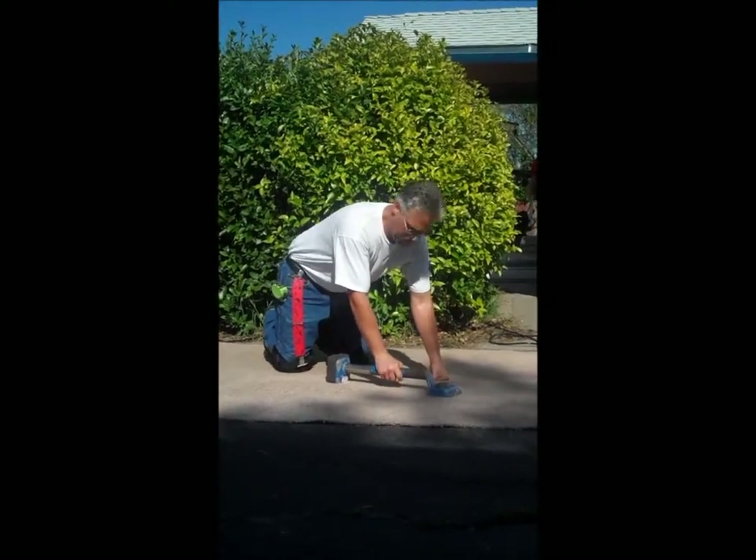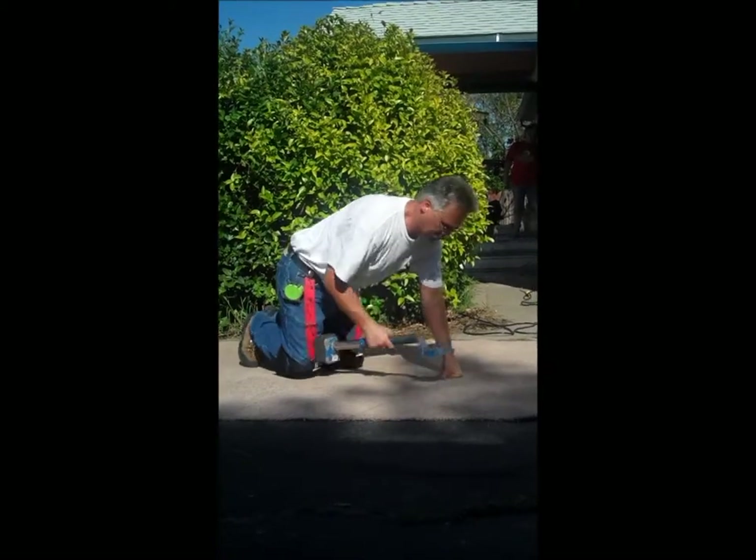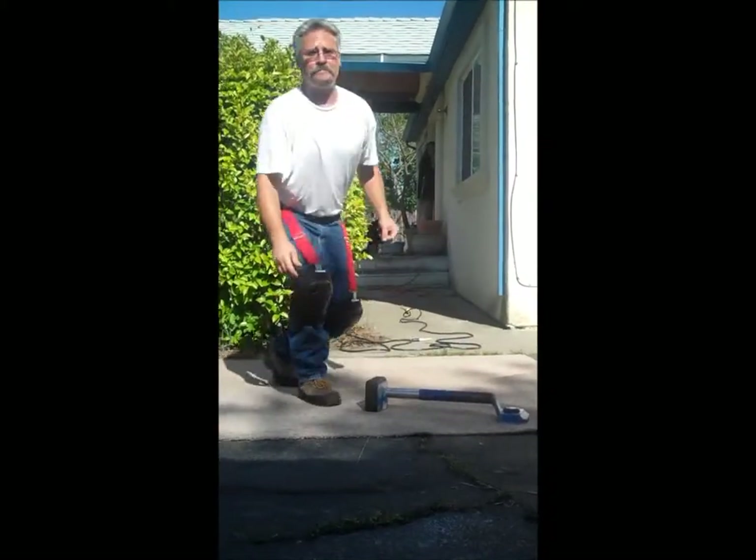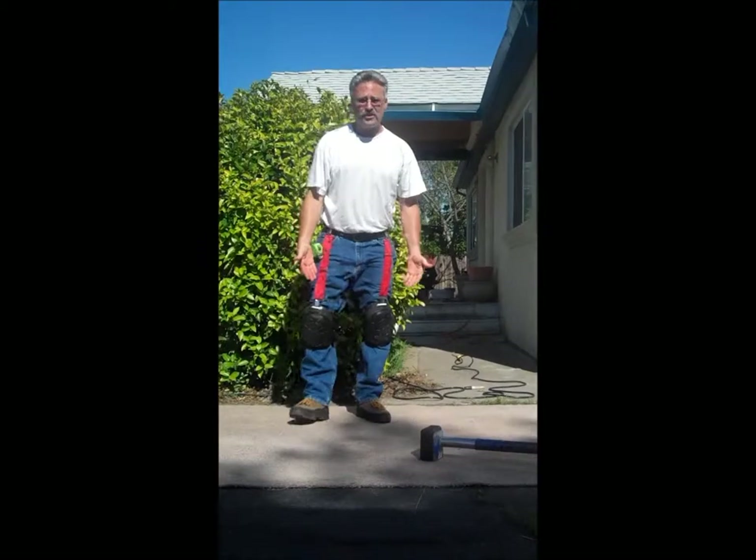Simply grab your carpet tool and start going to work. All day long, no big deal. And once you're done, get up and the knee pads are on your knees where they belong — no matter what. Thank you for watching.